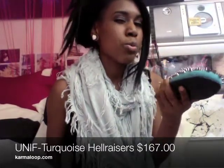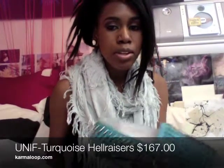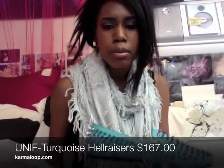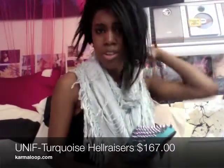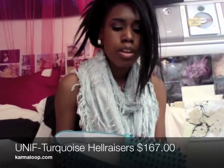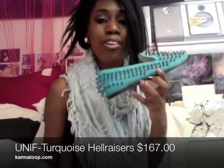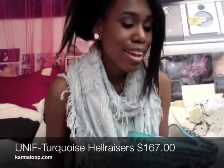I think these were $128 or something. They weren't on sale — I used coupon codes, so I saved like maybe 20-30%, and then I had the free shipping code because they're offering free shipping. So yes, these are my Unif turquoise Hellraisers, and I'm gonna show you what they look like on.